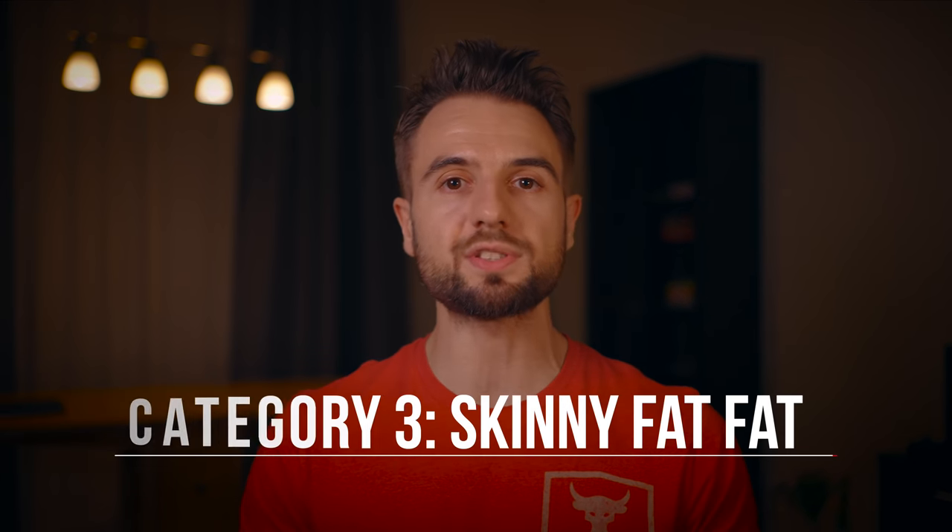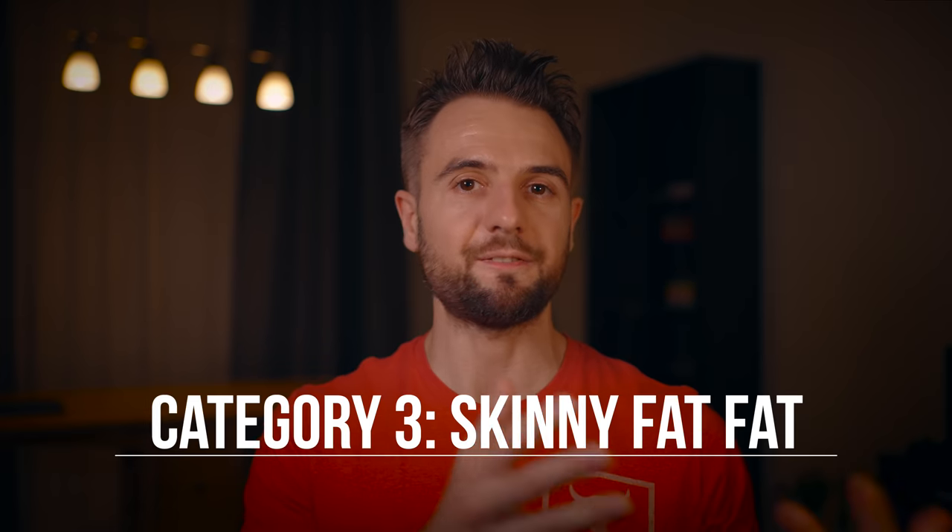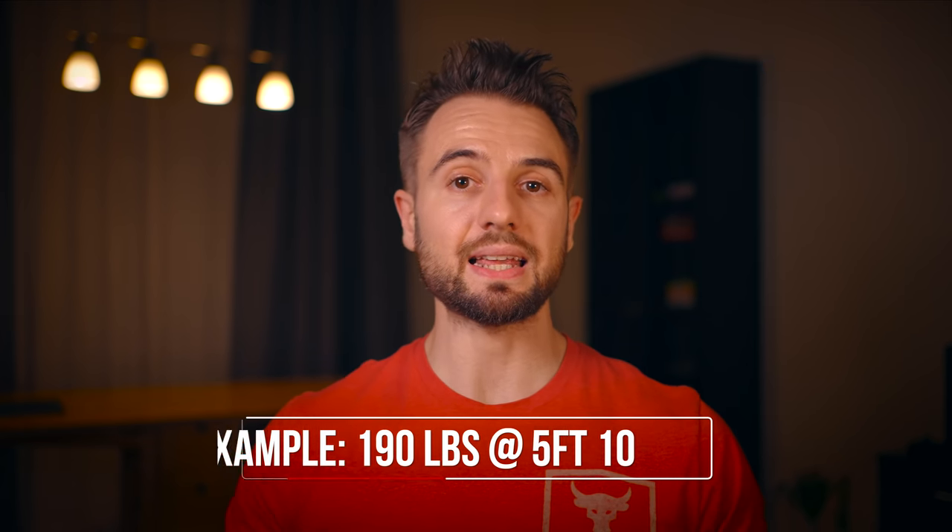If you carry even more body fat, especially concentrated in the midsection — love handles — while the rest of your body, your legs and arms, is actually very skinny, you would be in category three, which I would call skinny fat fat. This is where your weight is above the ideal for your height — think someone who is 190 at five foot ten. In this situation, my recommendation is a two-step process, but it's the reverse of category one: the first step is fat loss.